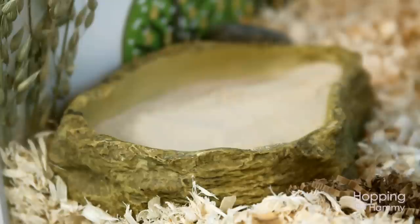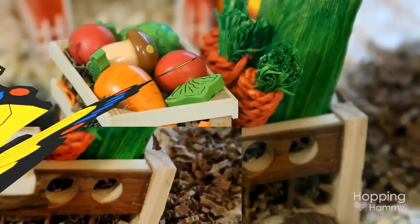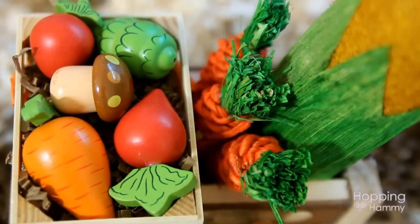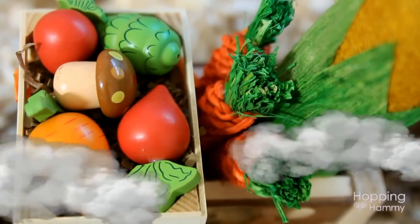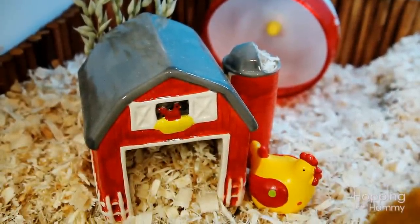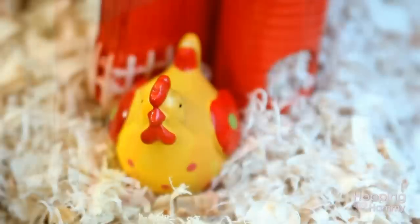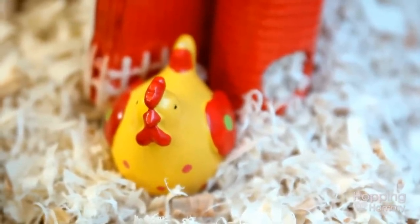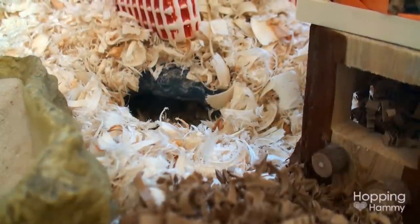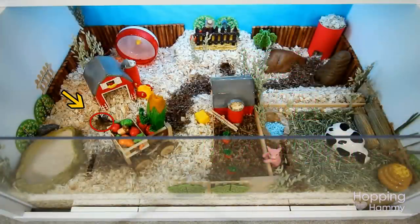Moving to the left I have this ExoTerra dish which is being used as a sand pit, and then over to the right of that I have this wooden cart being used as a vegetable cart — I couldn't find a tractor for this theme so I just decided to use this. In the middle of the cage is this ceramic Petco barn. I actually stuffed the silo completely packed with aspen bedding because I didn't want Ginger Snaps to go up in there and get stuck, so I did that for safety reasons. You can also see the rooster sitting right next to it. Underneath the barn I have a large reptile cave serving as a little hideout — it's covered with bedding so you can't even tell it's under there, but Ginger Snaps has a nice cave he can go into under the mountain and he really likes it.